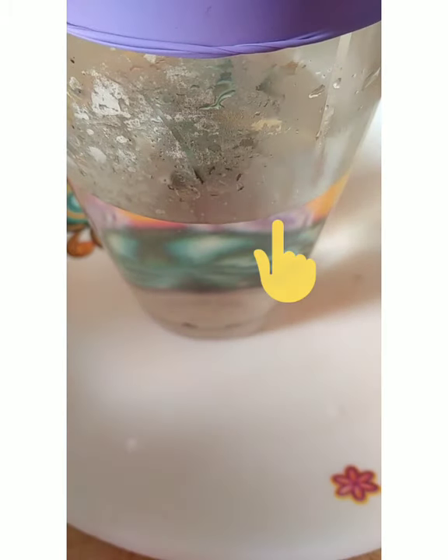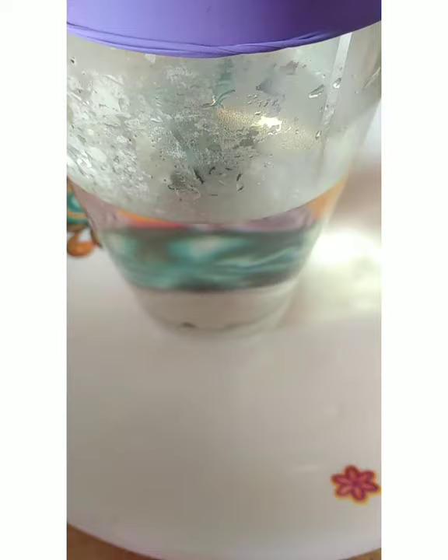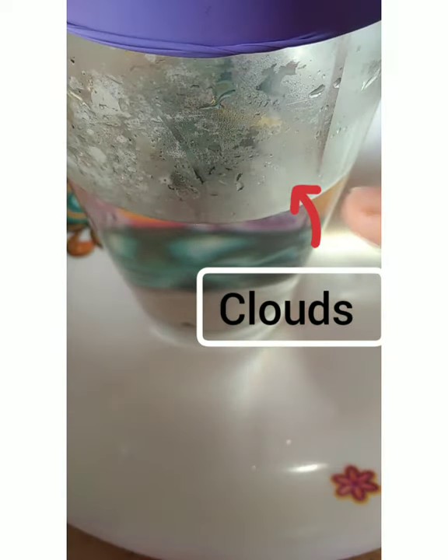As you release, you should notice a cloud instantly form inside the jar. You may want to shine a flashlight at the jar to help you see the cloud more clearly.